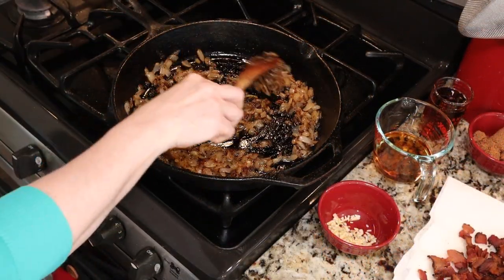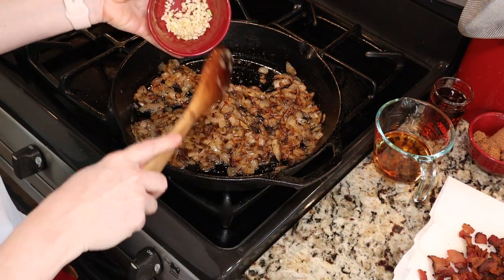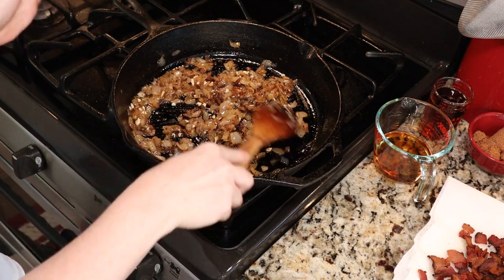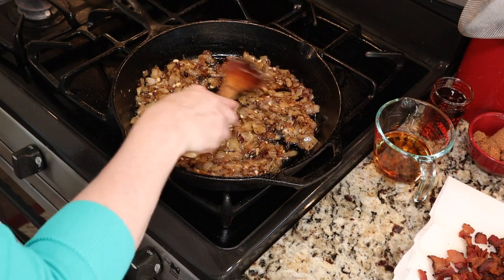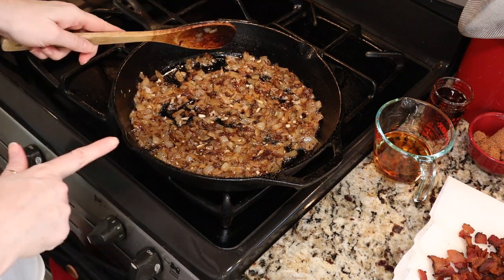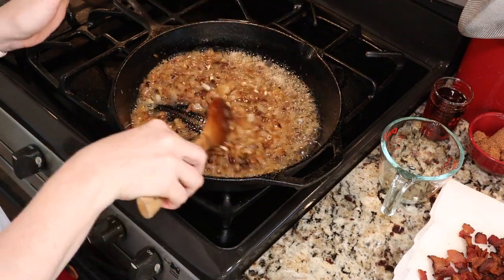We are back, and my onions are beautifully caramelized — nice and translucent, really soft, with that beautiful deep golden caramel color. Now we are ready to add our chopped garlic — I'm using four cloves — and we're just going to sauté that for a few seconds until the garlic becomes fragrant. I'm also turning my heat up to about medium high, because we are going to add about a half a cup of bourbon. Give that a stir and let it cook and bubble for about 30 seconds, stirring constantly.